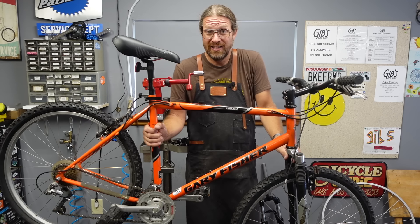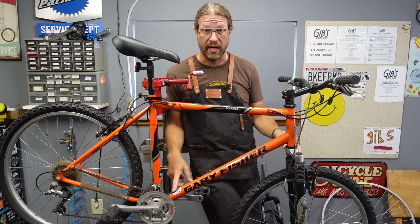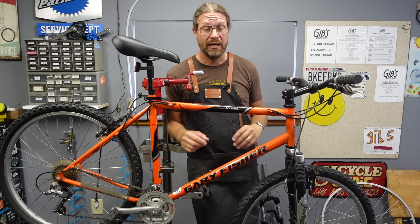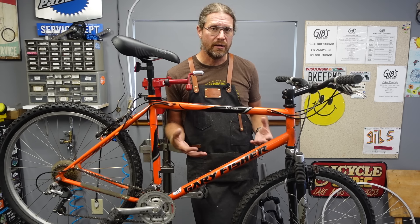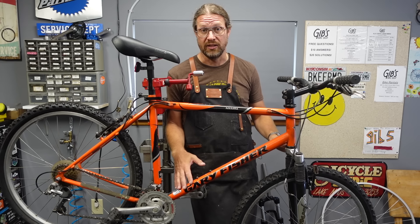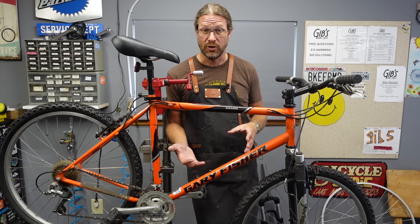This frame is filthy — it's a bit of a project. The one thing I do know is that since it's got my sticker on it, we've been through this once before. We've tuned this up before. It's at least had fresh lube put on the cables once, which makes a huge difference. If I do run into problems, they're not going to be huge problems. I always like bringing in bikes that have my stickers because if it's had maintenance in the past, it's a lot easier to work on in the future.